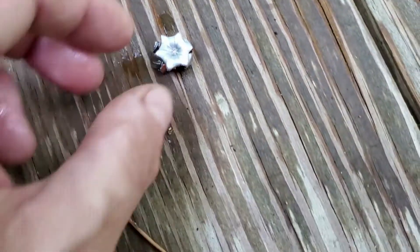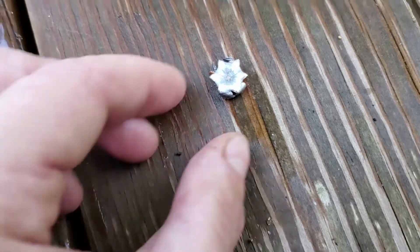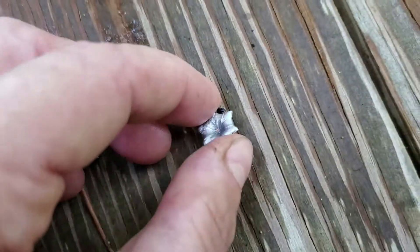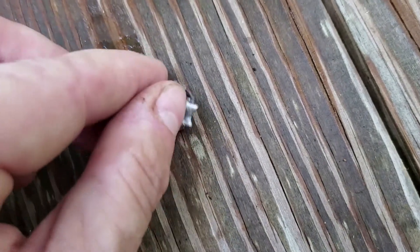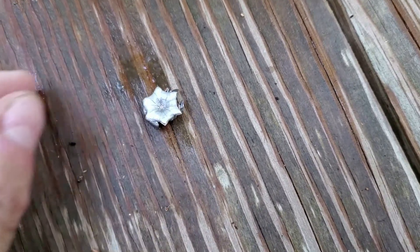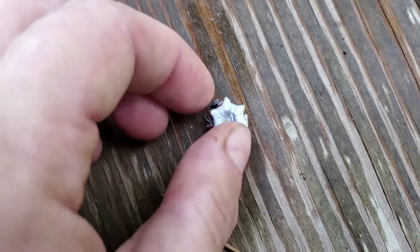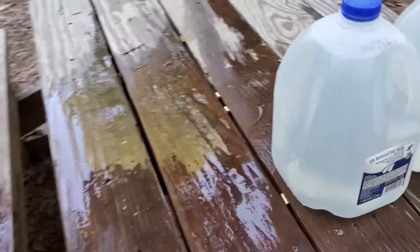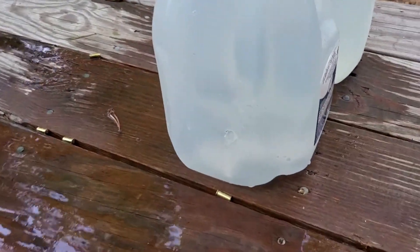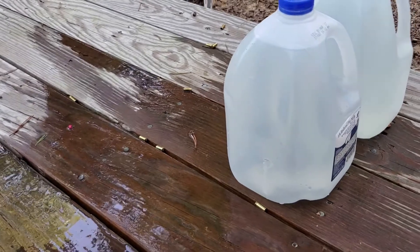Definitely more splash than some other 380 rounds — very, very flat. Not your characteristic Gold Dot hollow point expansion. We'll have a wrap-up video comparing all five ammos. There's your 380 expanded hollow point. I'll have expansion measurements, weight measurements, and all of that. Two full jugs and just dented the third from three yards. A lot of splash on that one — big hydraulic effect. Expanded very fast.